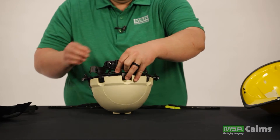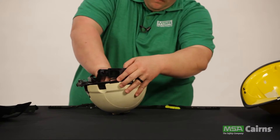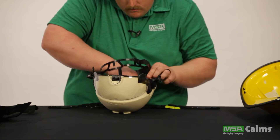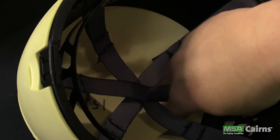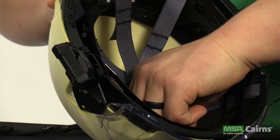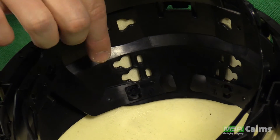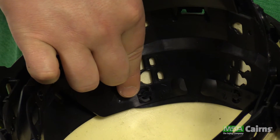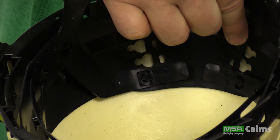The next step is returning the headband assembly system to the impact cap. There are five connector points — when lined up, push all five tabs into place. This is also how you adjust the ride height of the helmet. New to the Carnes 1836, there are three options for ride heights, with one option being a half inch lower than previous Carnes traditional fire helmets.